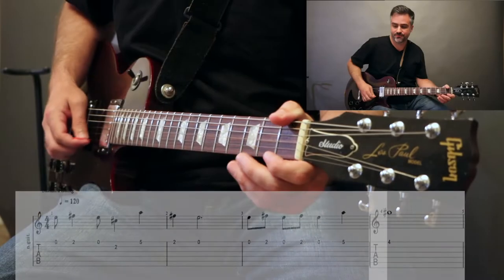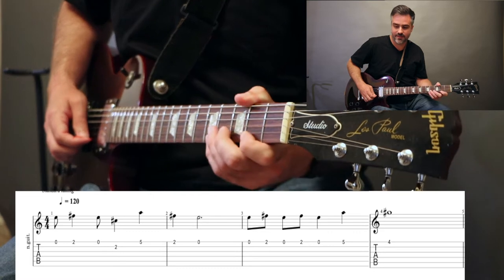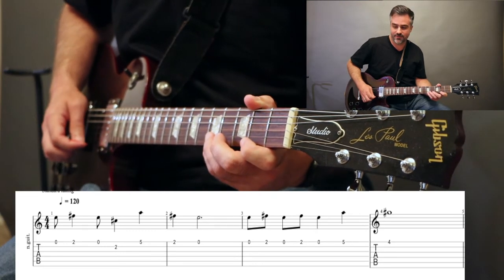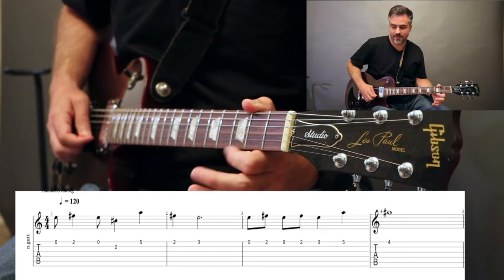You're going to play open, 2, open, 2 on the B. Now high E string, we're going to play 5, 2, and open, which we'll hold.